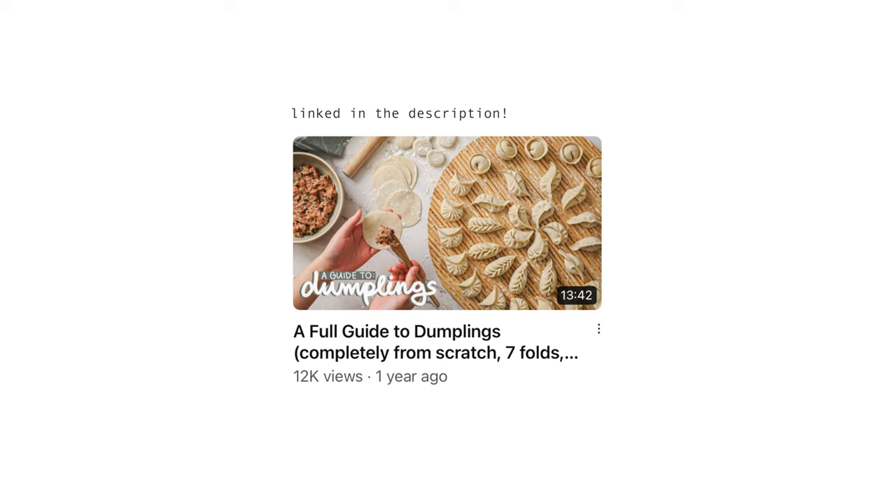Dumplings are a staple food for Chinese New Year, and it makes for quite an activity because people would usually get together and fold the dumplings as a family and then consume them. I do have a full, very comprehensive guide on how to make dumplings completely from scratch if you want to give it a try.